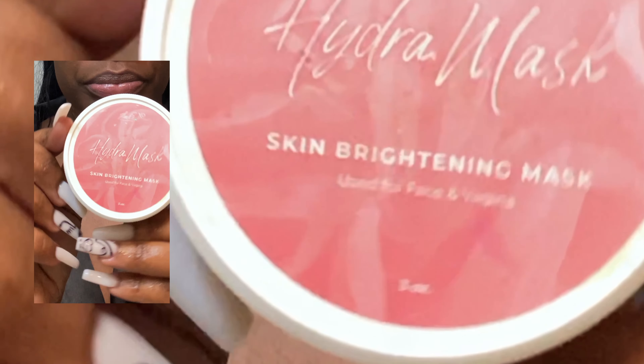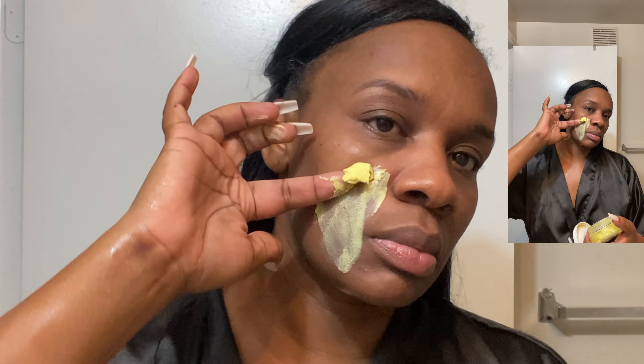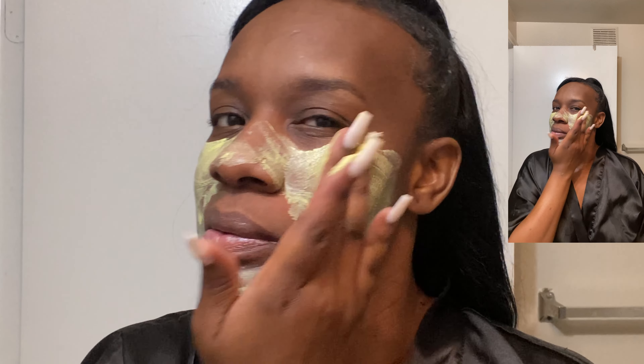Now I'm going to go in with the Hydra Mask and Brightening Mask by Salt XO. I love this product. This is not a skin bleaching product or anything like that — this is to help reduce hyperpigmentation and the look of any dark marks you may have. For me, it works really well for my textured skin. If I've had some breakouts or just small textured skin around my nose and cheeks, this does a great job of reducing the look of those. I've noticed if I use it more than once in a week, all of that textured skin is pretty much gone. I love this Hydra Mask.